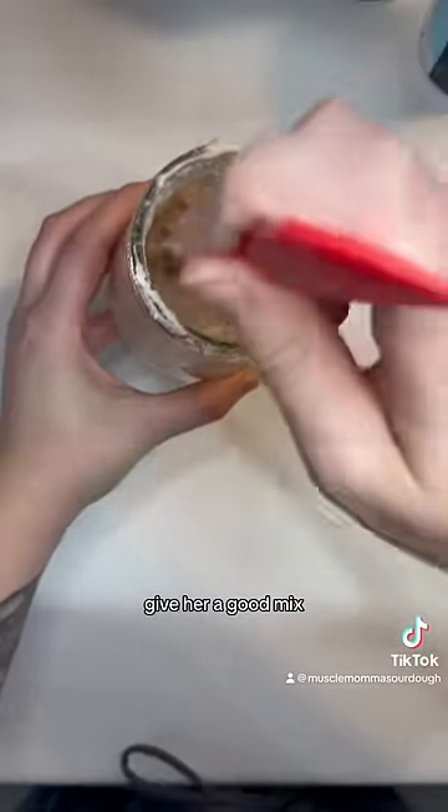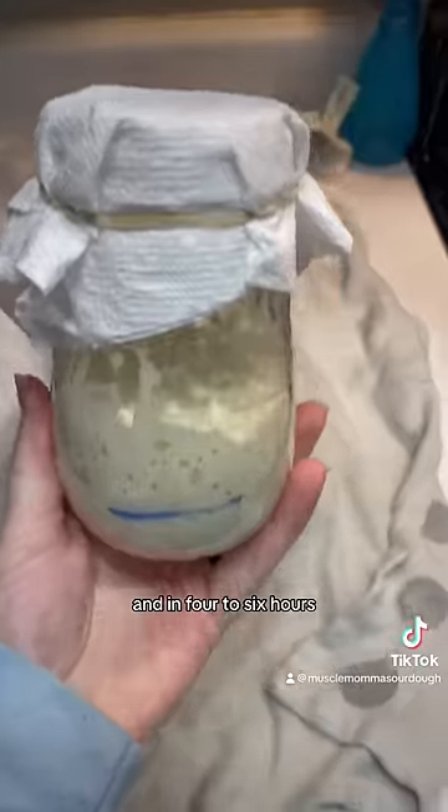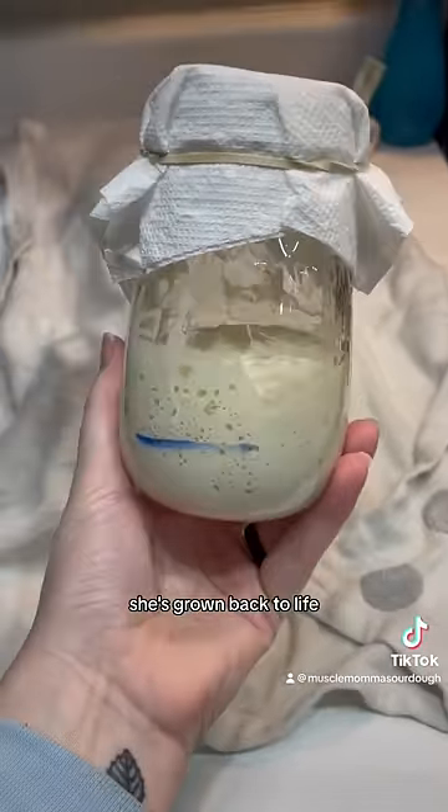Give her a good mix, clean her up a little bit, loosely cover her, and in four to six hours she's grown back to life.